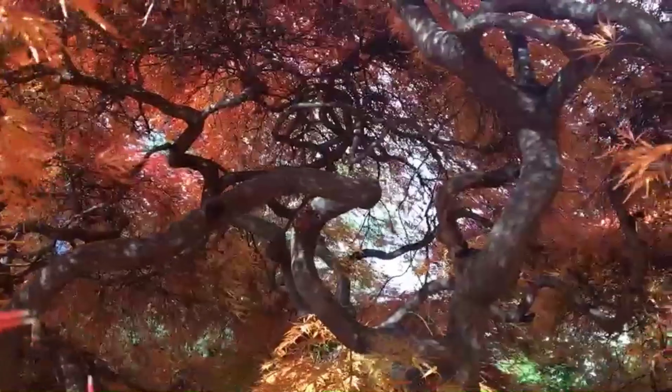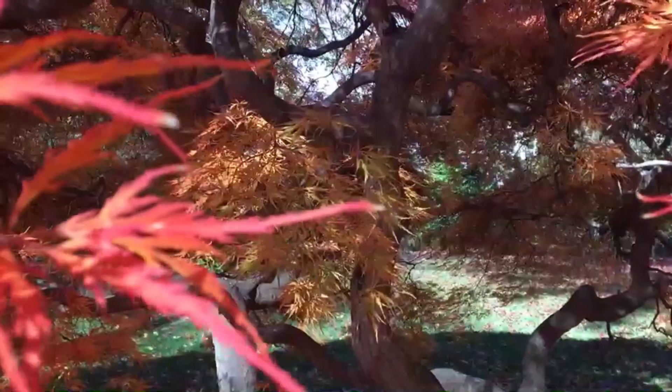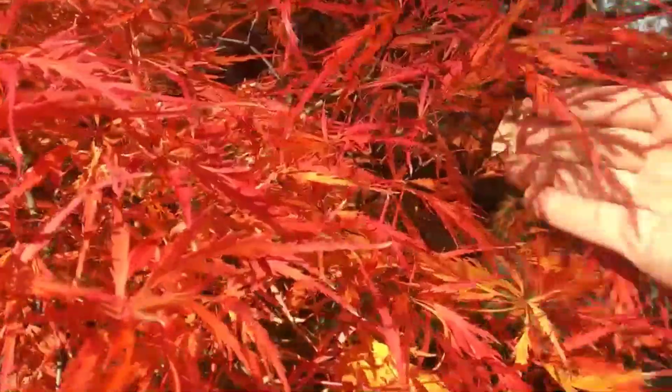If you're looking for a tree that provides lots of interest all year round, this Japanese maple is it. There are tons of cultivars that look similar — it is Acer palmatum dissectum, also known as lace leaf maple. There are hundreds of lace leaf maples in all different colors, and the dissection on the leaves varies.